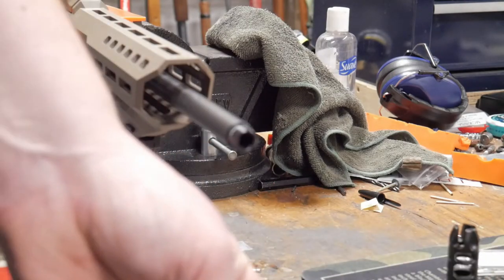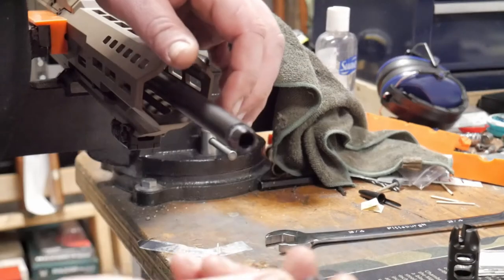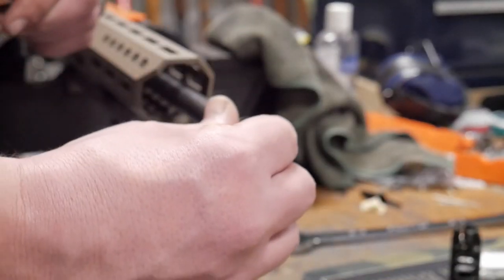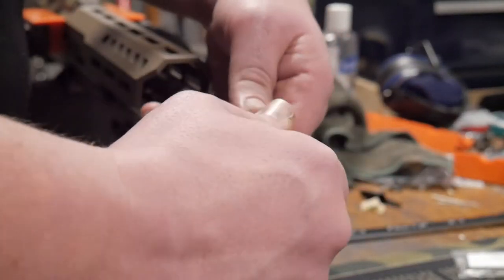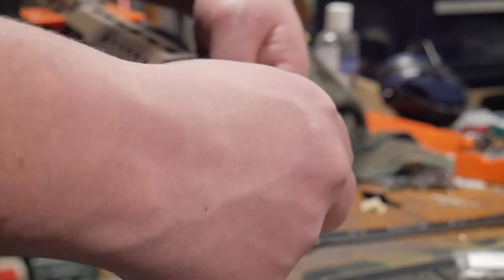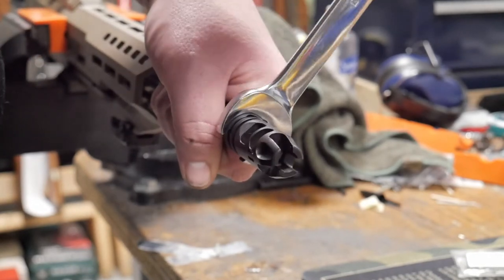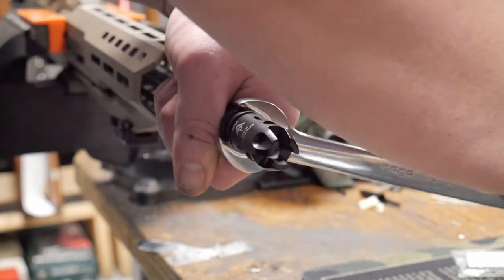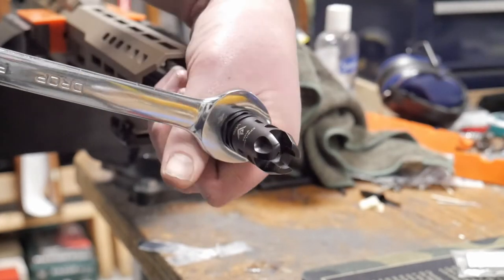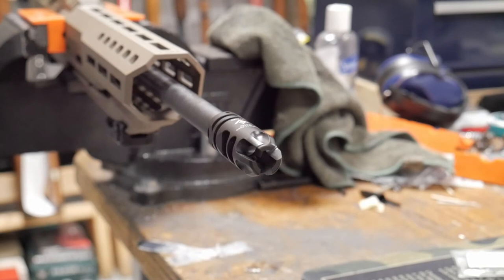All you need for this part is a three-quarter inch wrench to time it. Throw the crush washer on with the cone shape towards the barrel, and we're just going to time it. Give it one full turn around — it's going to be a little difficult but that's about timed.